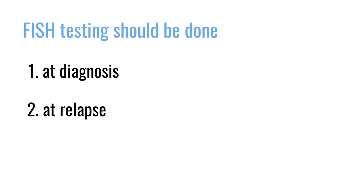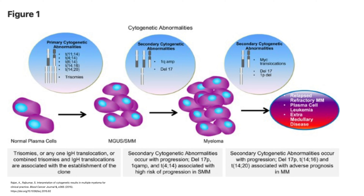When a patient relapses and their disease seems to have changed character, that would be another important time to reassess. Some genetic events are present from the very beginning and stay throughout the course of disease — such as chromosome translocations — but other events seem to come on with tumor progression and are associated with more aggressive disease, like gain of 1q or deletion of 17p. So it's important periodically to reassess the myeloma to see if it has acquired new genetic events.